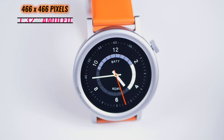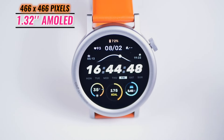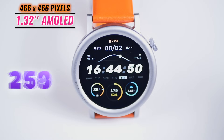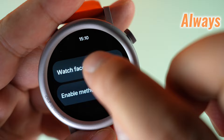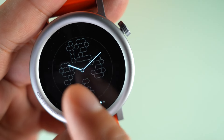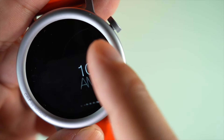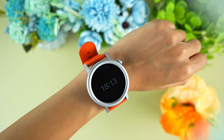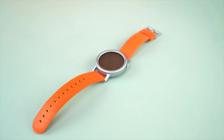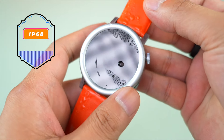The 1.32-inch AMOLED display features a resolution of 466x466 pixels and a brightness of 620 nits. CMF Watch Pro 2 features an always-on display, ensuring that key information like the time, notifications, and other vital stats are visible at a glance without needing to wake the watch manually. And don't worry about accidental dips in the pool — the IP68 rating has it covered.